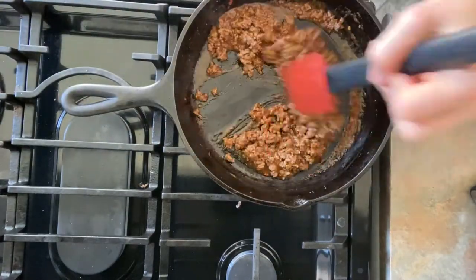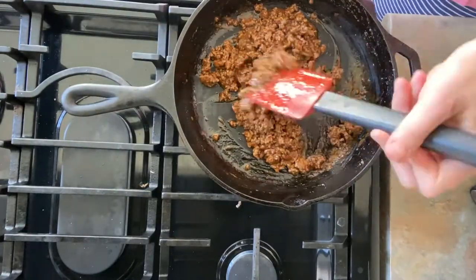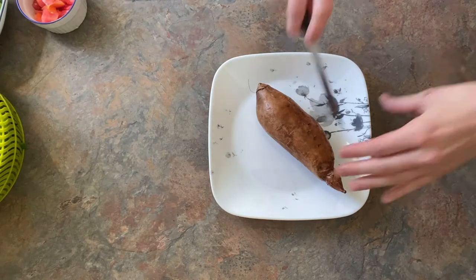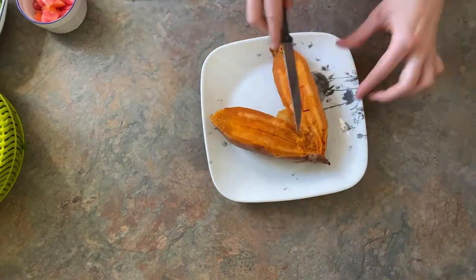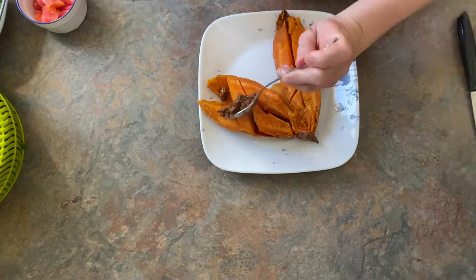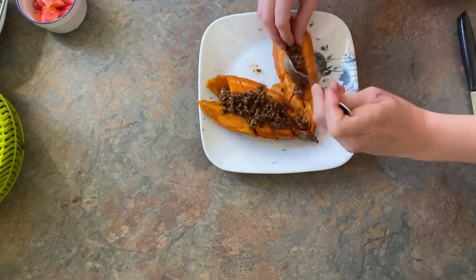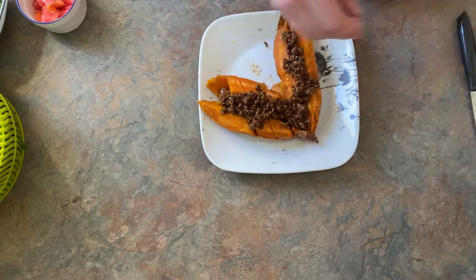Once my sweet potatoes had been in for 10 minutes, I flipped them over and did them for 10 minutes longer. Once they have been in for about 20 minutes, they should be very soft and you can start putting your meat on them and just building your tacos how you like.